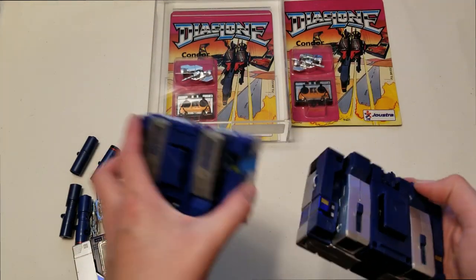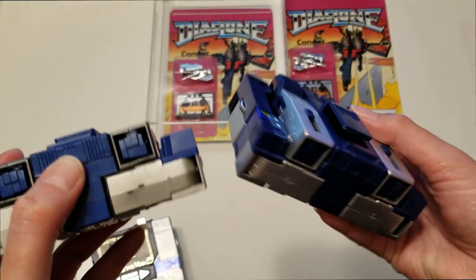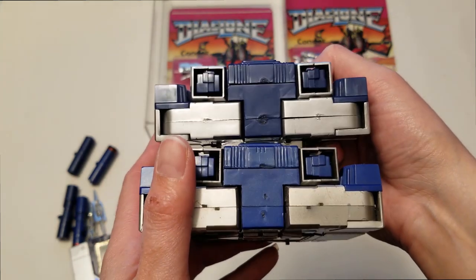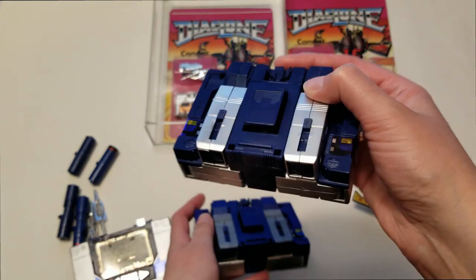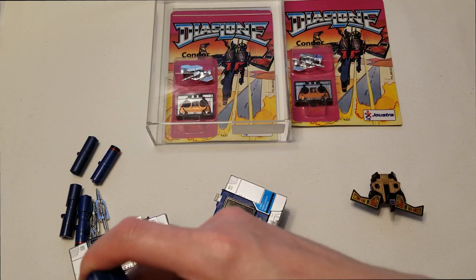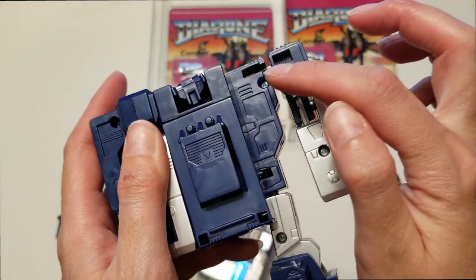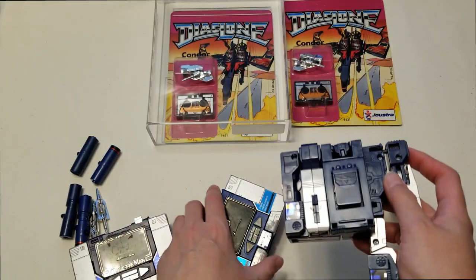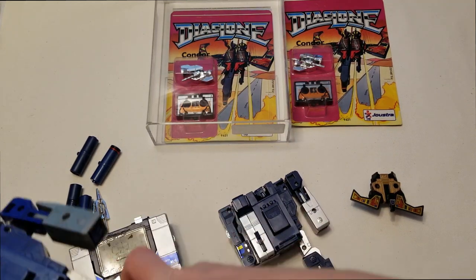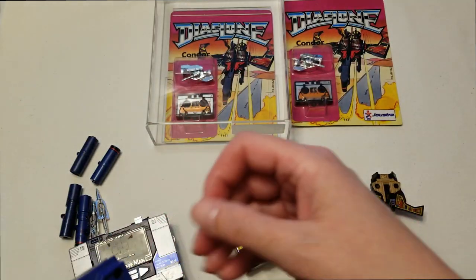If you take a look at the G1 version at the bottom, there are three lines in the middle there. On the Reissue they're actually missing. The Reissue is also a little darker than the original G1 — the blue plastic is different. On the back of the chest on the Reissue you can see three lines and how they're rounded on the ends, whereas on the G1 they are more squared at the ends. So that is also another difference.